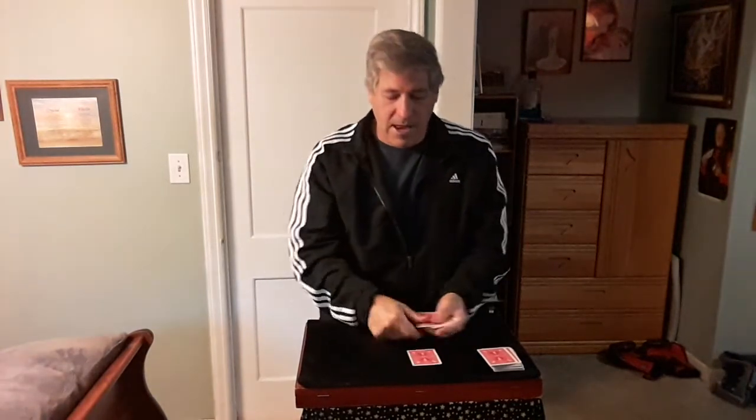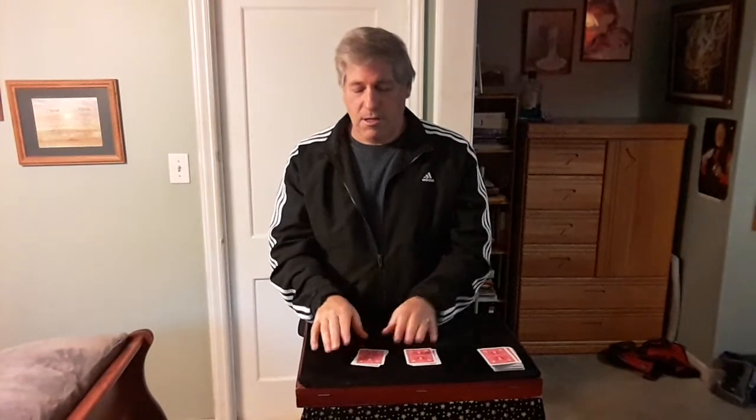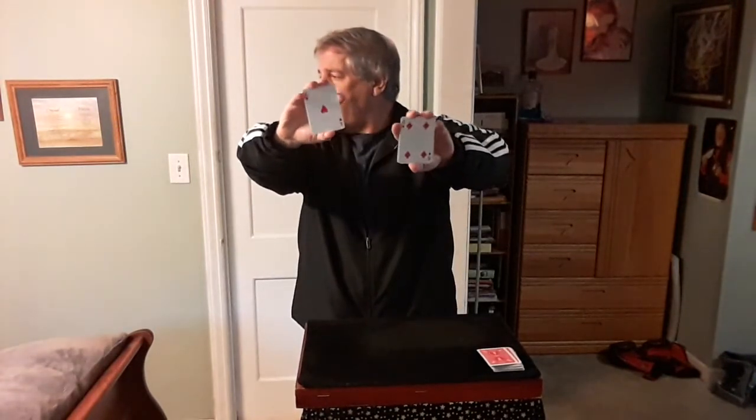Put them together and deal them again. The second spectator deals into two three-card piles, and they remember one of the bottom cards of these two piles. Let's say they remember this card right there. They hand you back the cards. There's no way I can know which cards you could have looked at. Correct?